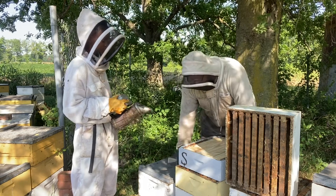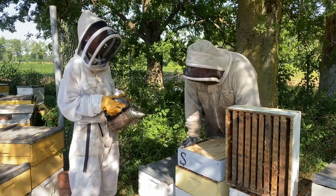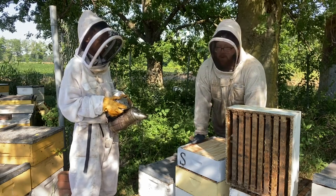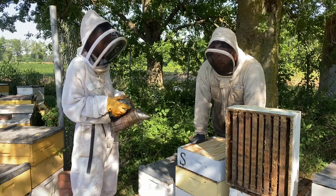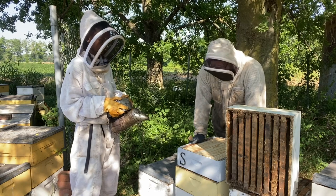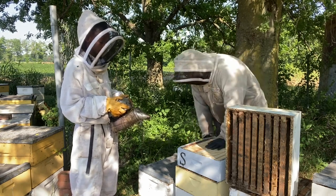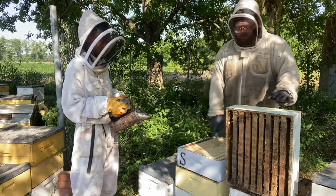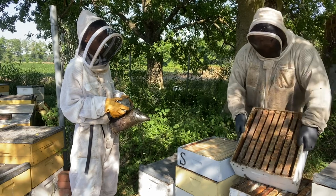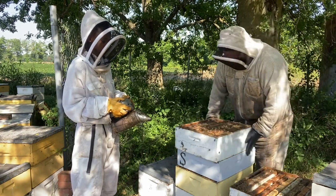You want a buffer box between the brood nest and your comb honey super. This is going to keep tracking down - by tracking I'm talking about propolis, pollen, and things of that nature that the bees are going to track up into the comb super and make it unattractive. So we have our buffer, we've given them space.